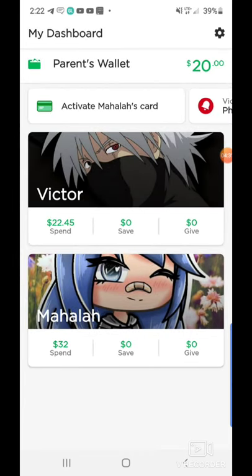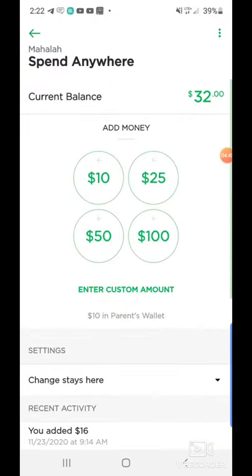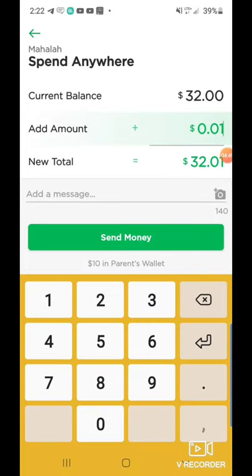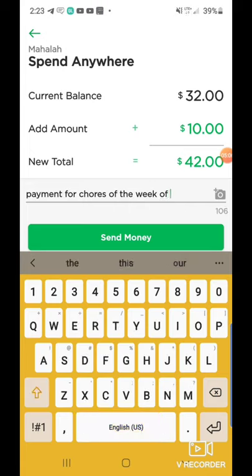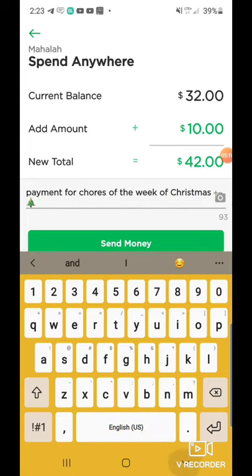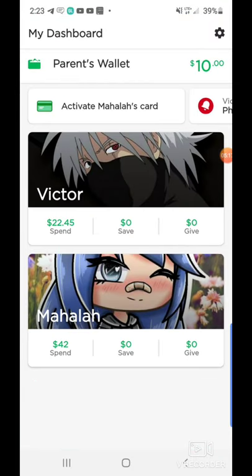So if I go back, as you can see he has $22.45 and my daughter has $32. So when I add her money, I just click on hers, click on spend anywhere, enter amount, and put in $10. I'm going to put 'payment for chores of the week of Christmas' with a Christmas tree emoji. Click send money. Now when I go back, my daughter actually has $42 to her debit card and Victor has $22.45 to his debit card.